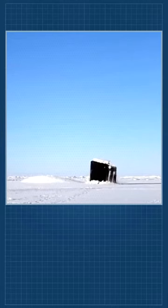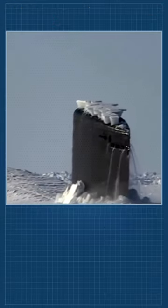A submarine surfaces through ice in the Arctic Ocean in support of Ice Exercise. Ice-X is a 3-5 week biennial exercise that offers the U.S. Navy the opportunity to assess its operational readiness in the Arctic region and capabilities to operate in the Arctic environment.